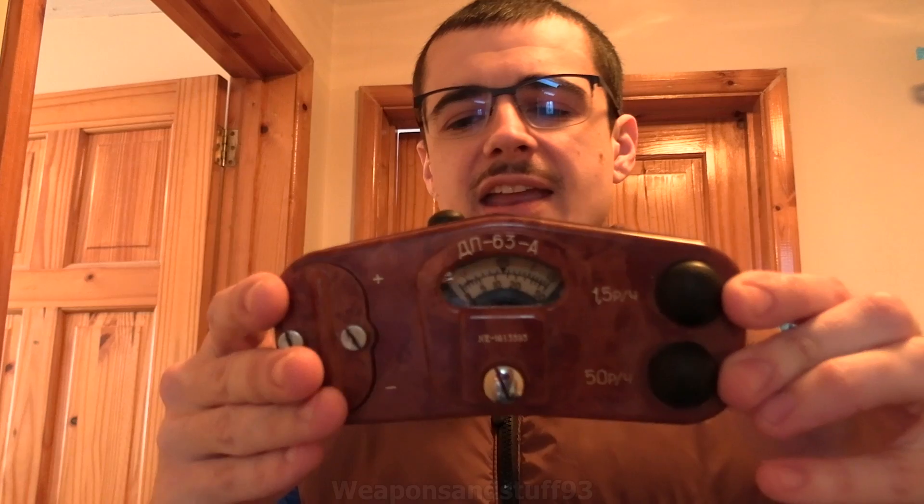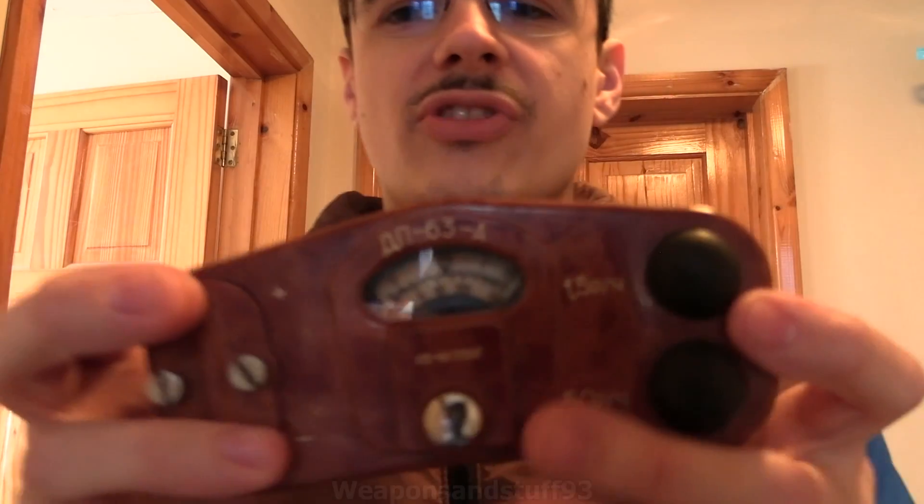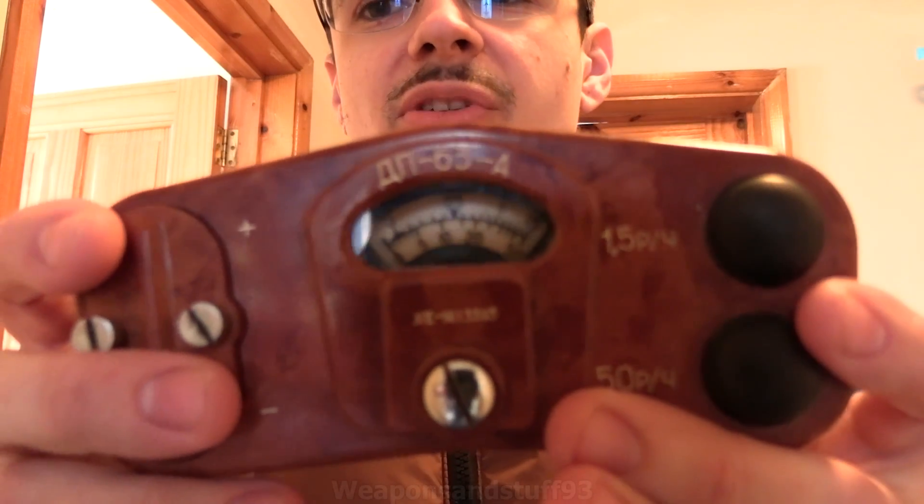So this is a Soviet DP-63A. From what I can gather about these, they are basically designed to be very portable civil defence Geiger counters that went from 0 to 1.5 Roentgen and then 0 to 50 Roentgen depending on which GM tube you're using. However, these aren't as practical for most people as the DP-5 Geiger counter series, for two reasons.